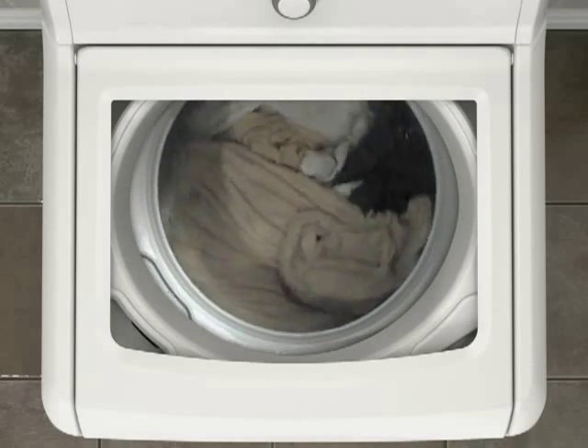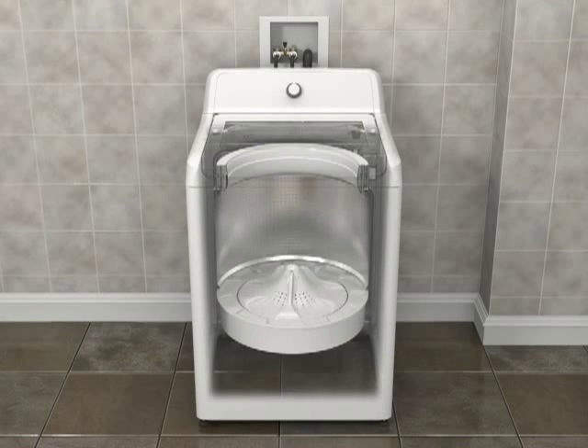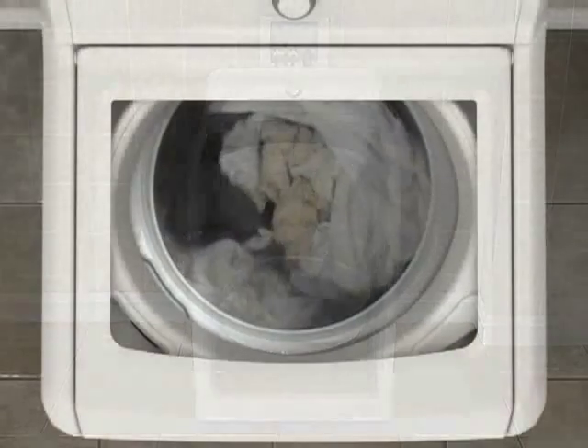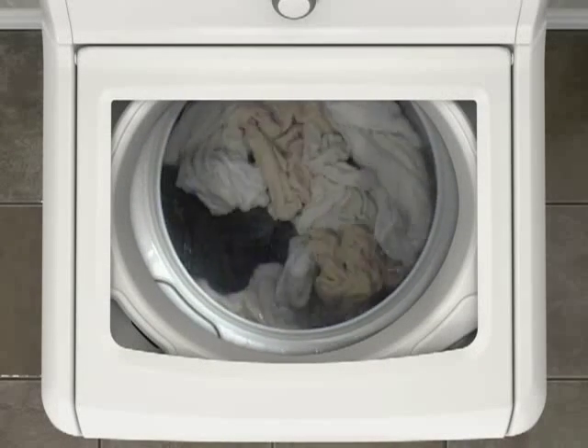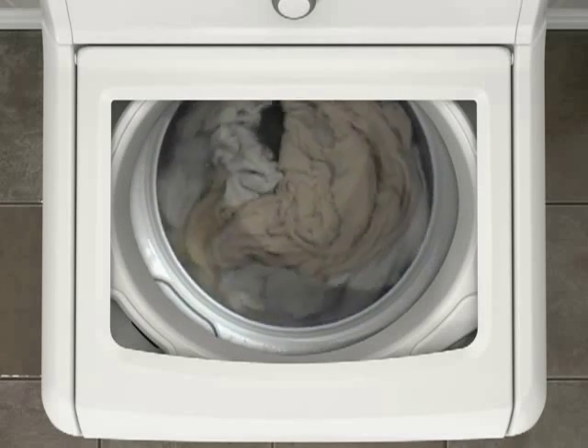This example shows a large load. The load is moved from the outside toward the middle, with items coming up in the center and down on the outside edges. Notice how the dark towel is gradually pulled under the surface at the outside and then pushed back up by the wash plate in the center.